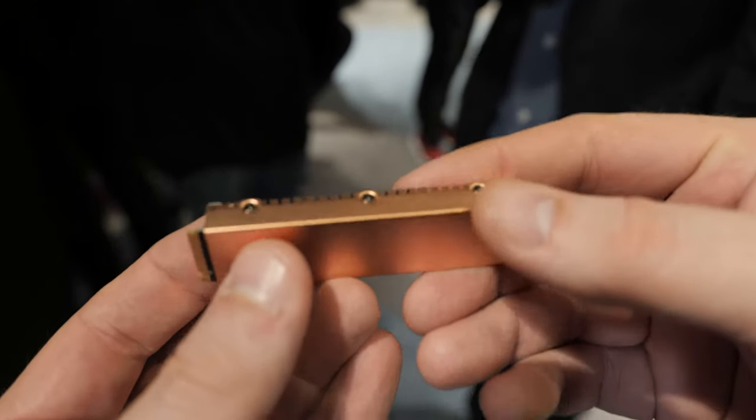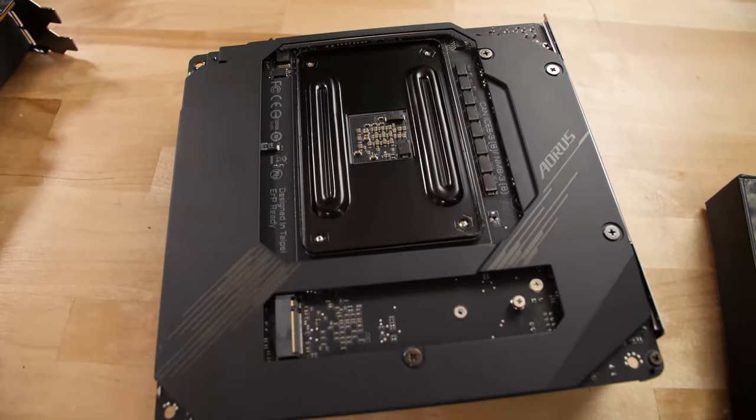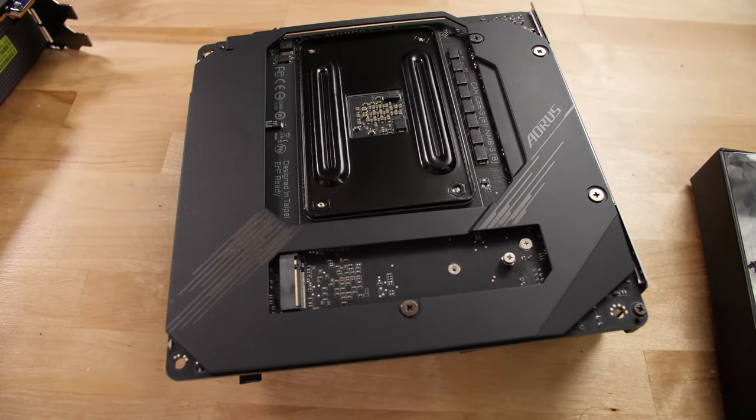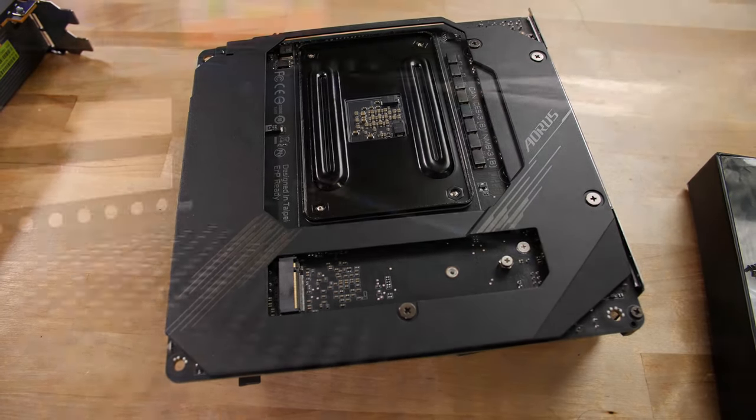PCI Express 4.0 will give me this — the Aorus NVMe SSD, two terabytes. Let's get the giant copper slug heatsink. The M.2 is on the back of the board — what we're going to do is heatsink that sucker to the case. We'll talk about that when we get to it.